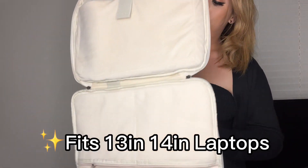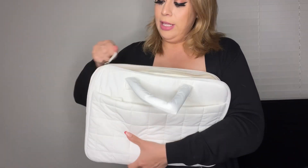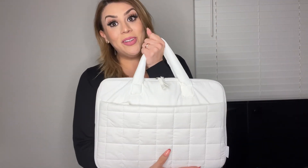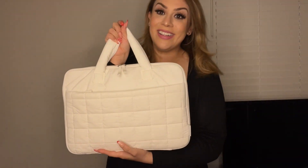Seal it up and now we are ready to go. I'll go ahead and fully zip it up. It does have some handles right here, so you are ready to take it on the go. I would definitely recommend this product.